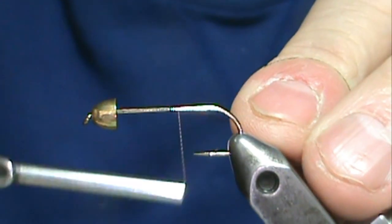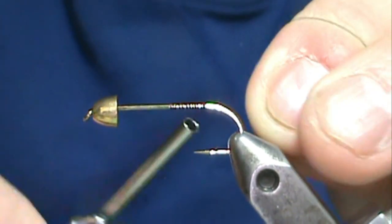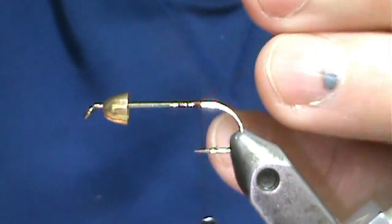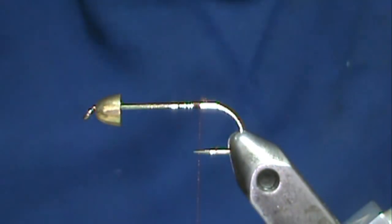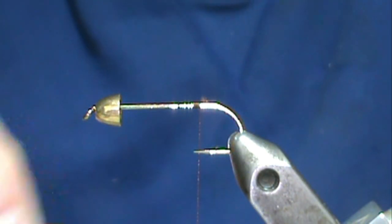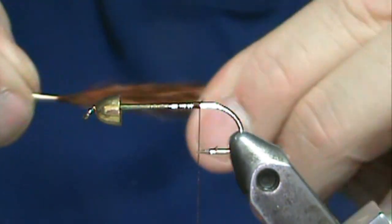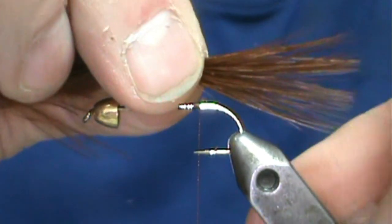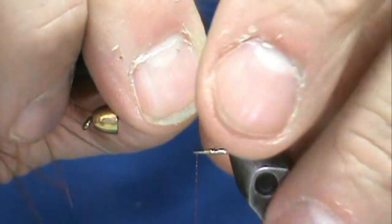We're going to start at the rear, of course, and trim that off. I'm going to make a brown one, and I have a brown marabou feather here. I'm just going to gather everything together, and we're going to make a short tail just about the length of the hook.